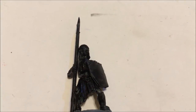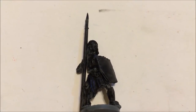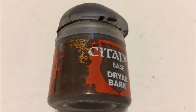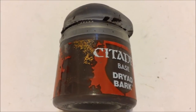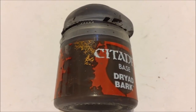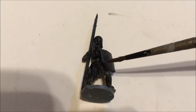To start off, you are going to want to undercoat the model black. Then, basecoat your model with Citadel Dryad Bark. You are going to want to thin down your paint on a palette and apply thin coats as necessary to basecoat your wood.